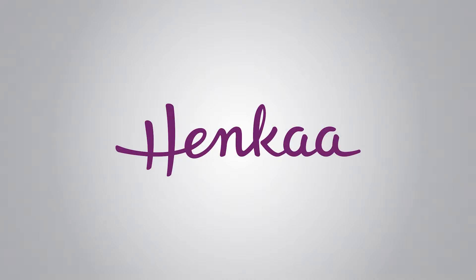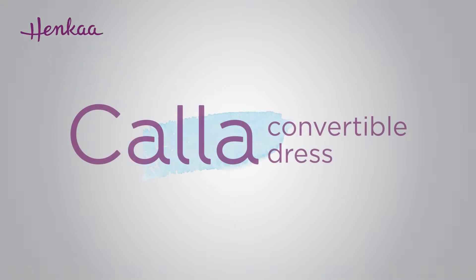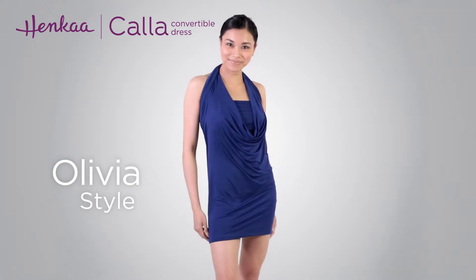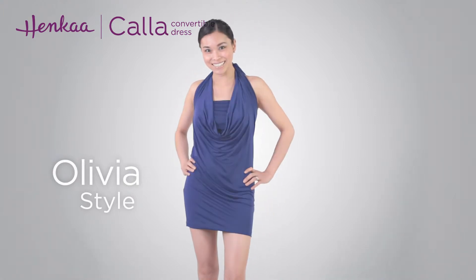Thank you for watching Henka TV, where everything changes. In this video, we'll be showing you how to wrap the Kala convertible dress in the Olivia style. This dress style features a drapey scoop neck halter with a faux bandeau look underneath.